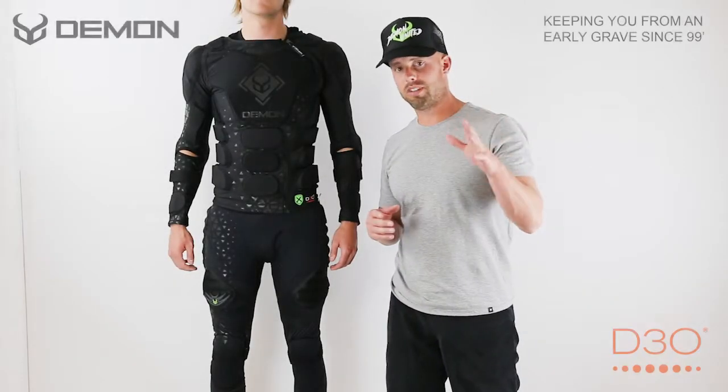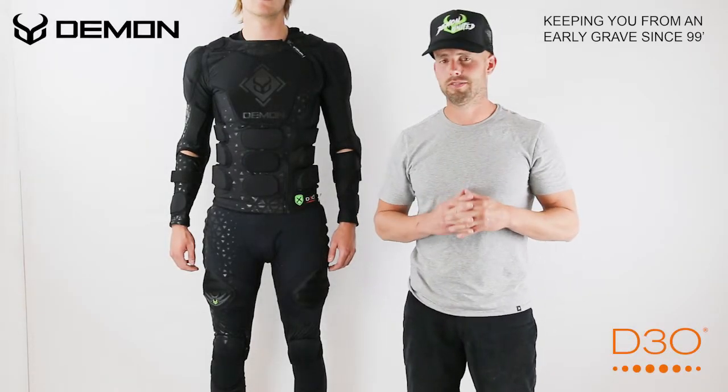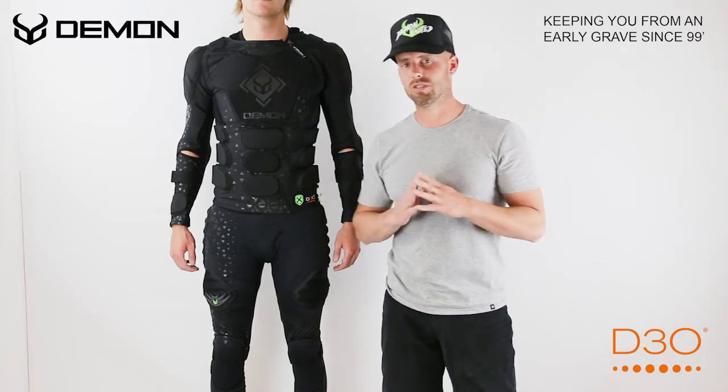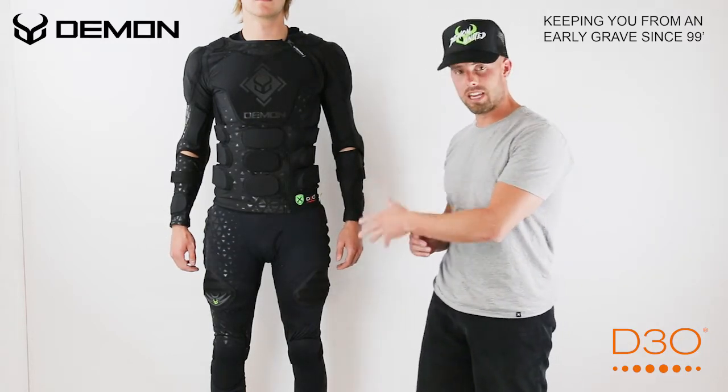What's up, guys? I'm Brent, and we're coming today live from Demon United, here to talk about our brand new X2 shorts and pants.